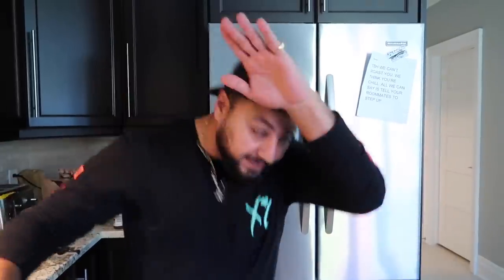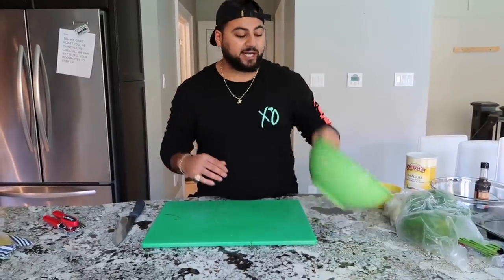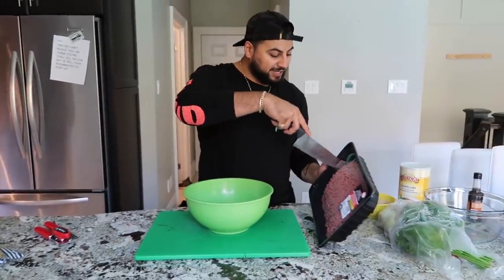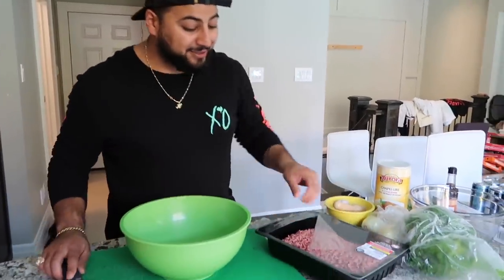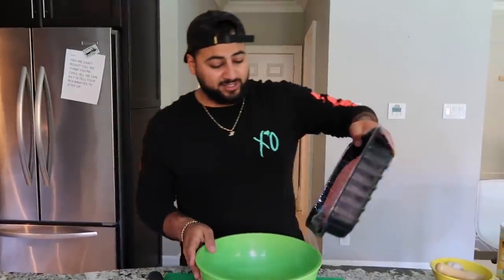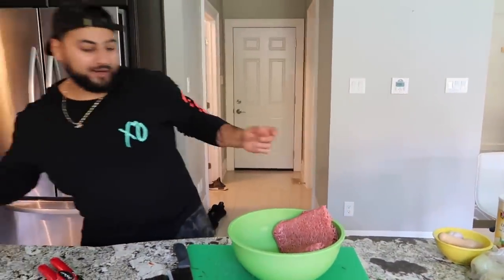We're going to wait until this simmers then our sauce will be ready. By that time our angel hair pasta will be done. Organization and efficiency! So what we're going to be doing is preparing our ground beef for our meatball. The first step is to get a big old bowl. We've got about two kilos of ground beef here — plop all that ground beef in.